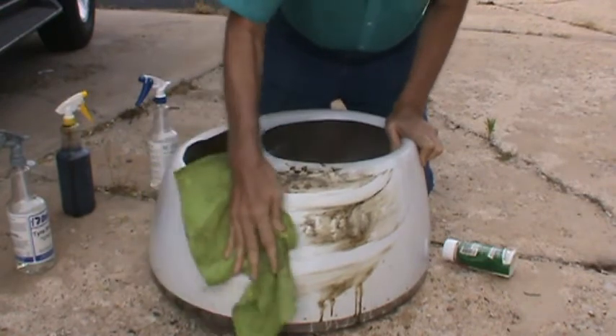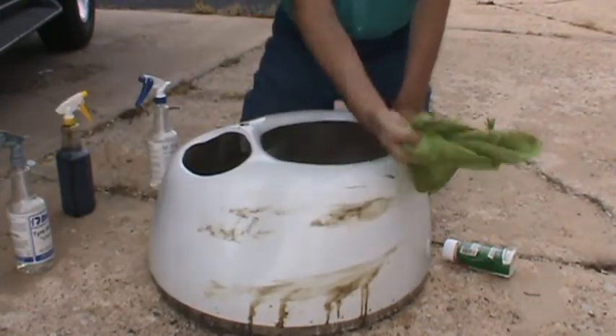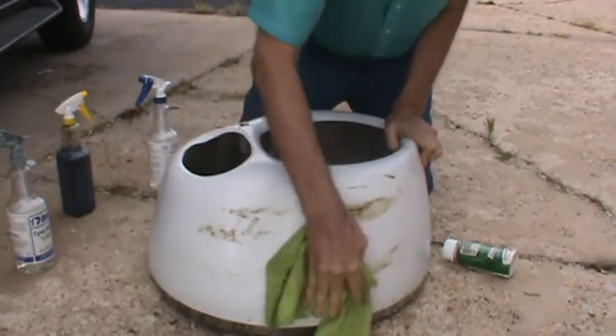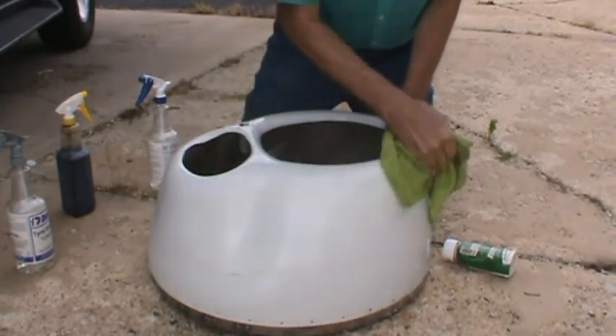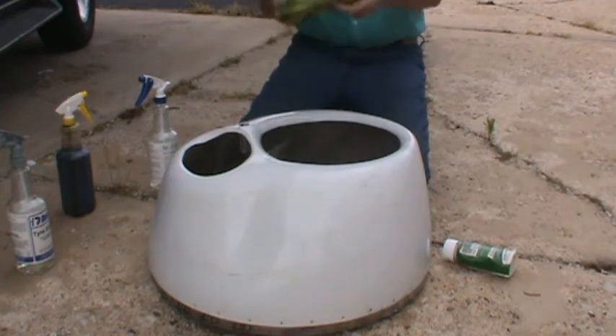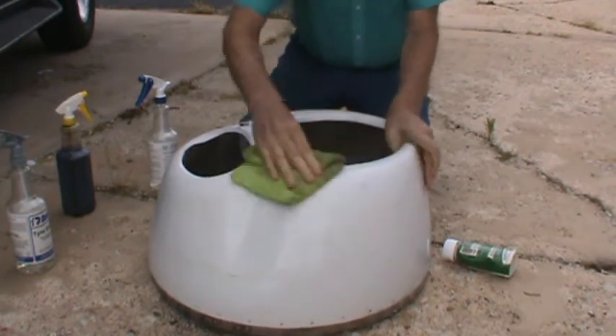Let's do the same thing a second time, a third time, a fourth time. Now one thing people don't realize: when that M Factor is on there, after I clean everything off, that M Factor is there. You have actually treated that surface.